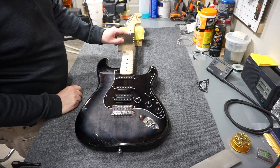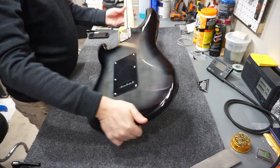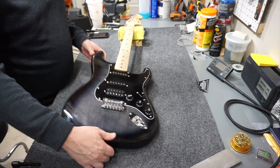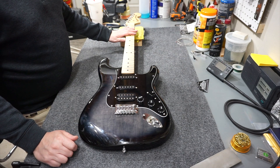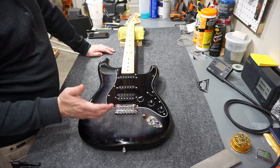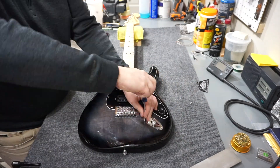It has a 9.5-inch neck radius, typical of a lot of modern Fenders. The neck profile is probably a medium C - a little thinner than a standard C. The frets are kind of a medium jumbo - not particularly wide or tall, just in the middle on both counts. It's probably a one-way truss rod, not a biflex. Also a two-point tremolo, six individual saddles, three springs, and a small block.